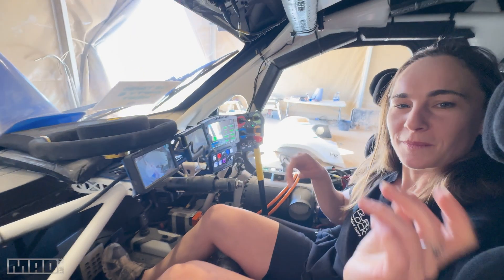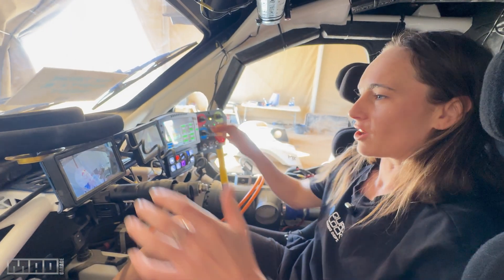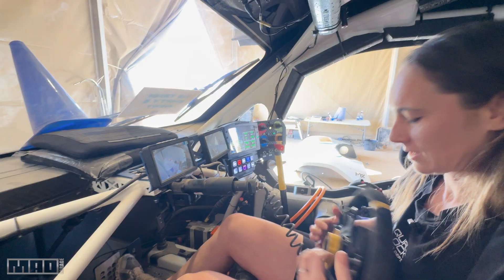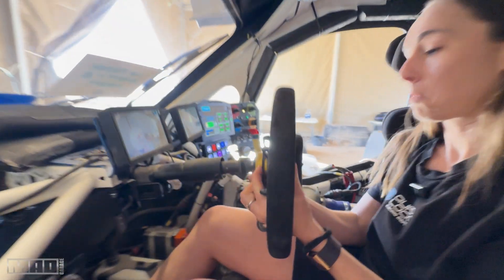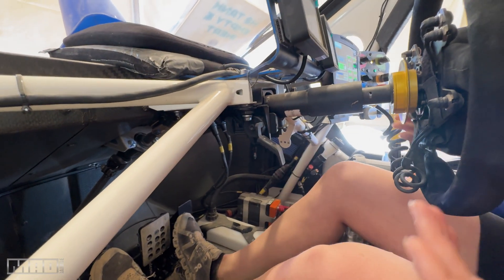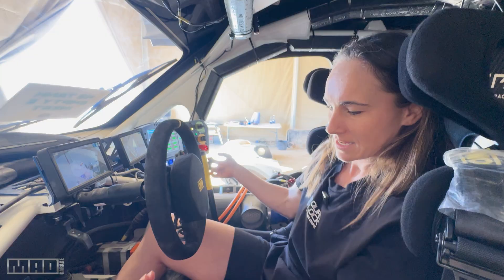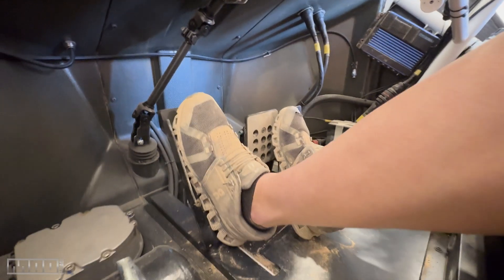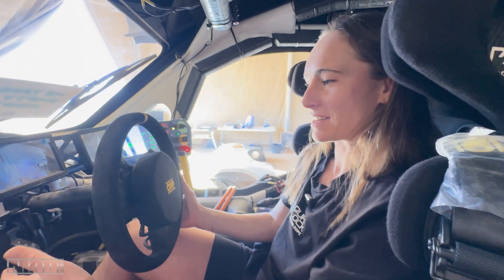So in the cockpit: steering wheel — quite important. We can adjust the position of the pedals with this pulley and cable here, for my short legs. Kev's legs are a bit longer than mine. There's wheel height adjustment as well.